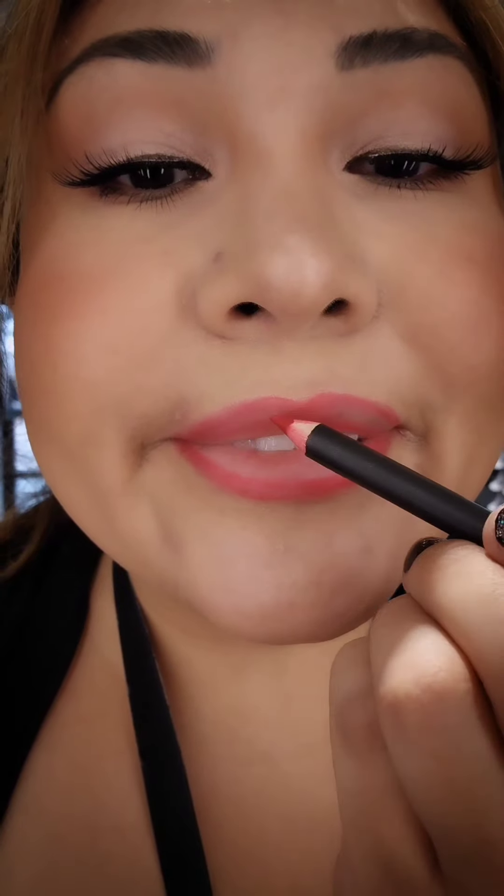You'll smile like this, and then just follow that line. And that's just going to sharpen it. See?